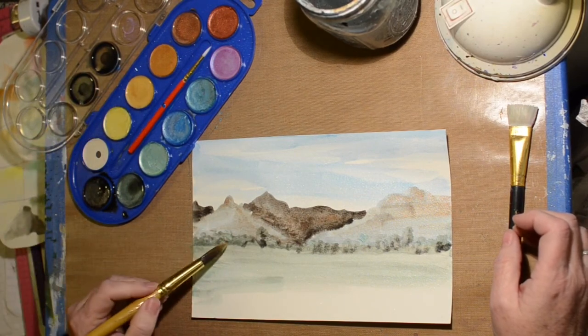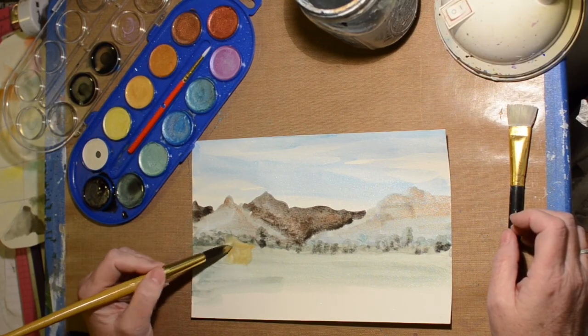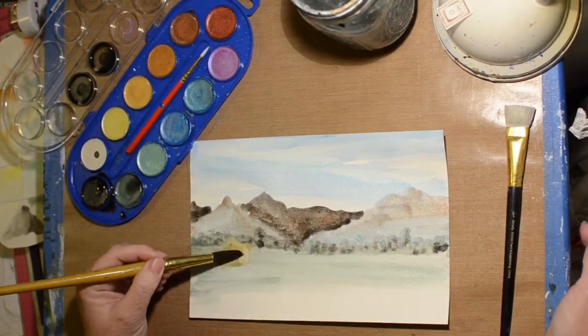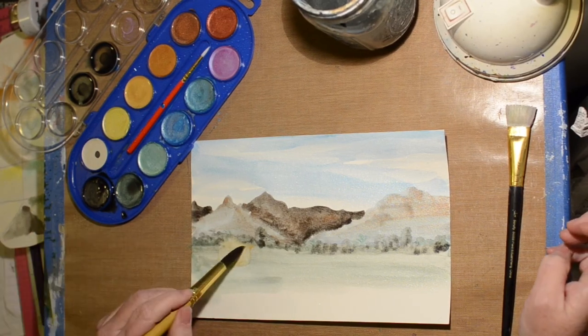Here I decide I need a structure — we're going to put a little house here. I just go right over the top of the other paint and it just pushes it out of the way, which is very different from using regular watercolors.